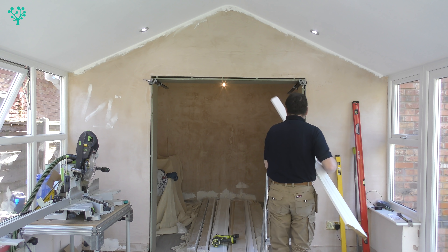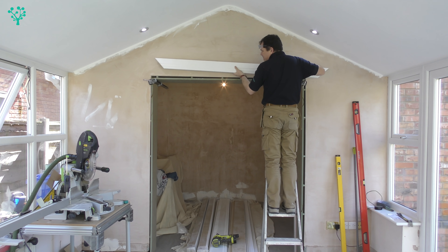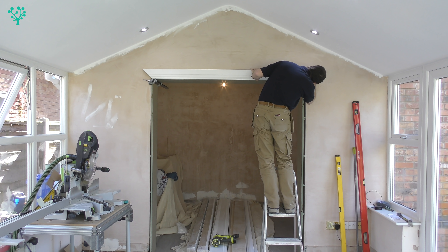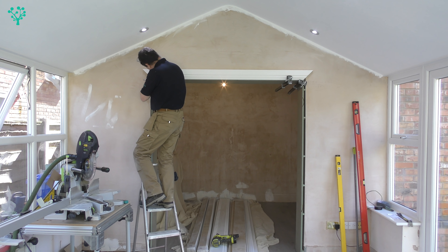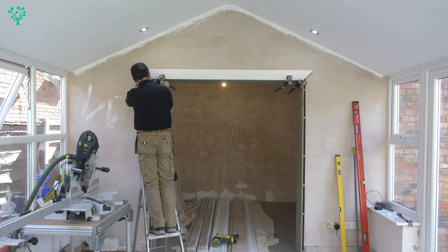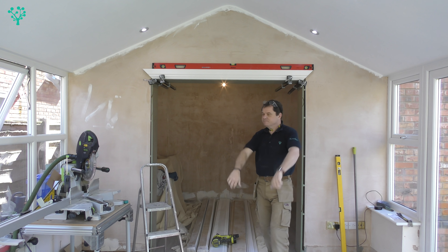With the line scribed, I'm taking the tape measure and measuring between those two lines - measuring the shortest part of the architrave at the top. I use that measurement to cut the architrave to size, cutting nice 45-degree angles at the ends. I offer it up, making sure it fits between those two lines - visually it all looks nice and square, and from this angle it really does look quite good. I've used a couple of clamps to give myself some helping hands, resting the architrave on top.